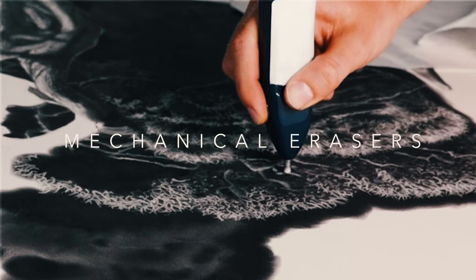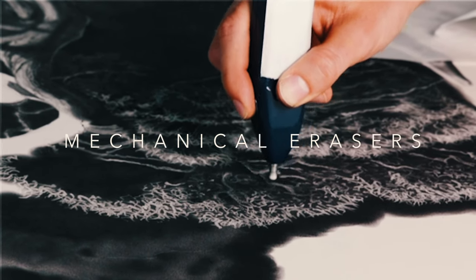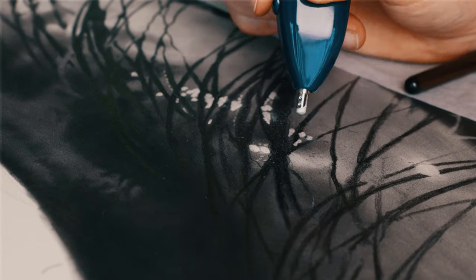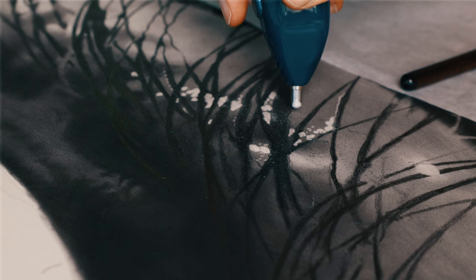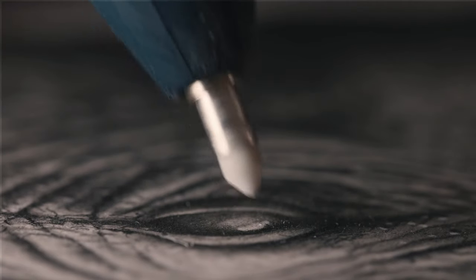Moving to erasers, I've very much settled into the mechanical eraser space. My drawing has developed so that rather than carefully leaving out highlights, I don't mind going over areas with graphite to get smooth tones and then putting highlights back. Key to that has been my motorized eraser — it spins really fast and pulls out graphite really well. It does damage the paper though, so you have one or two shots at getting your highlight before the surface gets damaged. You've got to use it carefully, but it's a really great tool.